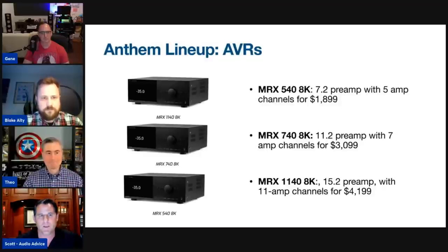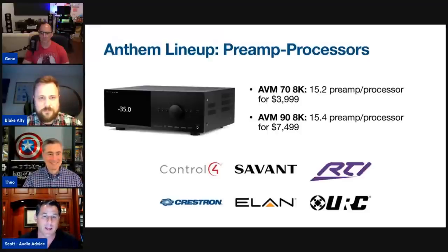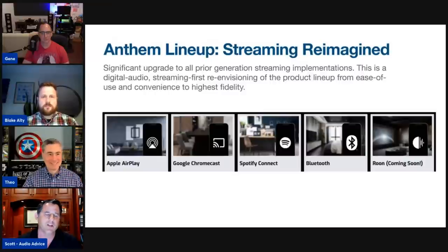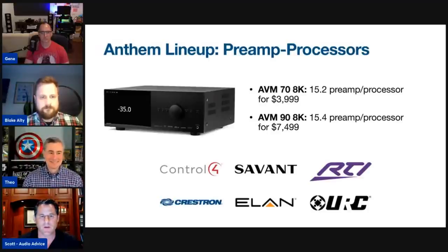On the processor side, the AVM 70 came out first and was a huge success. Then the AVM 90 came out — I was one of the first people to get it, tested it before launch, and fell in love with it. In addition to 15 channels, it has four discrete subs and an incredible set of DACs that we'll talk about later.